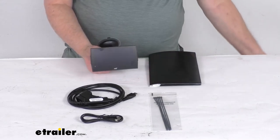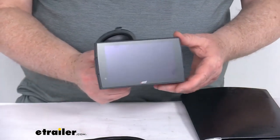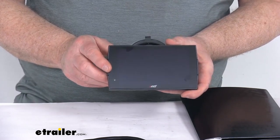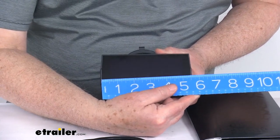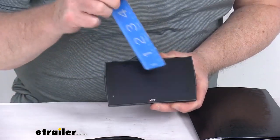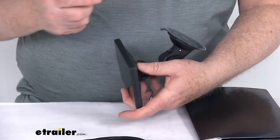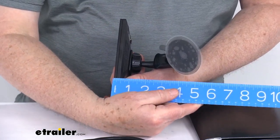Let me zoom in so you can see the screen itself. It's a full color, 5-inch capacitive touchscreen with auto-dimming. The actual width is about five and a half inches, the height is three and one eighth inches tall, and the depth is only about one inch deep.